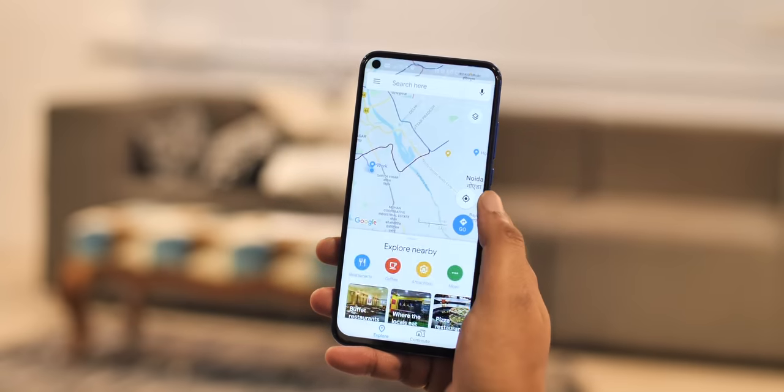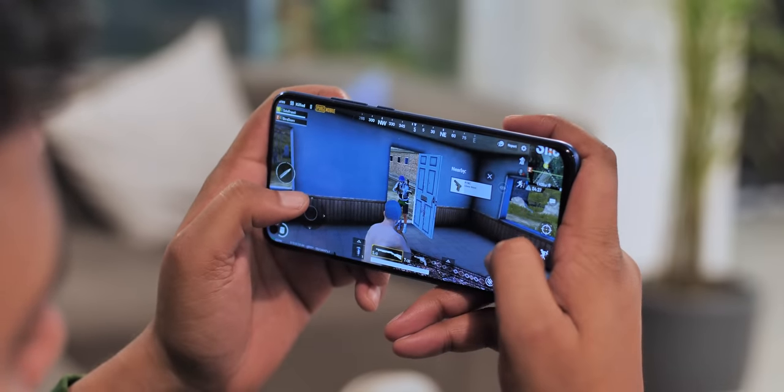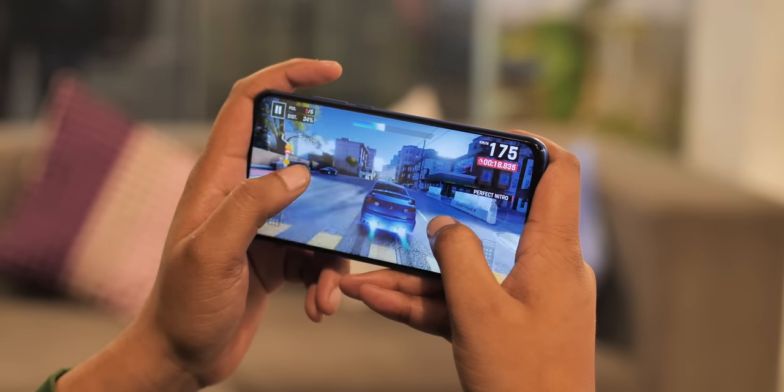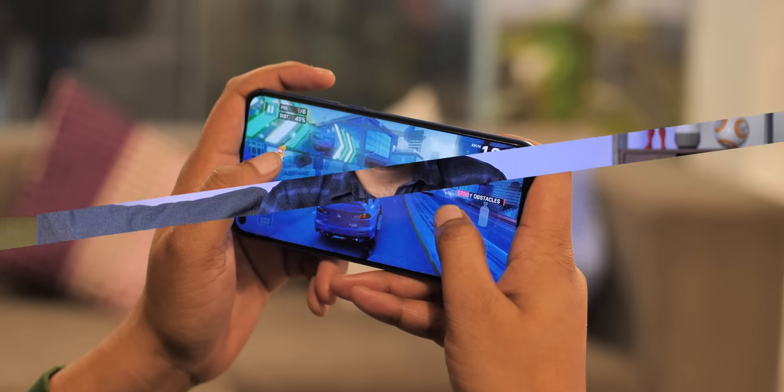Be it gaming, day-to-day tasks, or multitasking, the phone hasn't slowed down at all. High-end games like PUBG Mobile and Asphalt 9 run on high graphics settings with no lag. The Kirin 980 is more future-proof than the OnePlus 6T's Snapdragon 845 — the OnePlus 7 will arrive with the Snapdragon 855, making the 845 a little old, while the Kirin 980 is a new 7nm processor that can take on the Snapdragon 855.